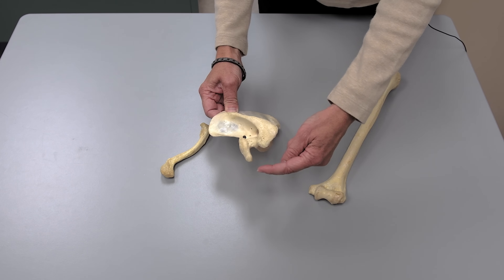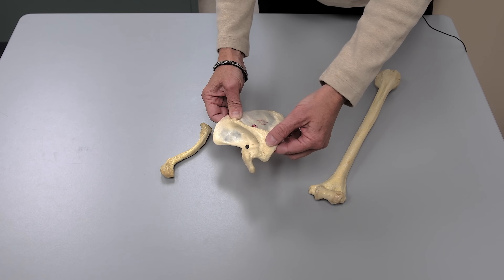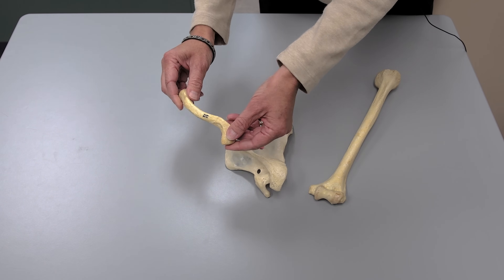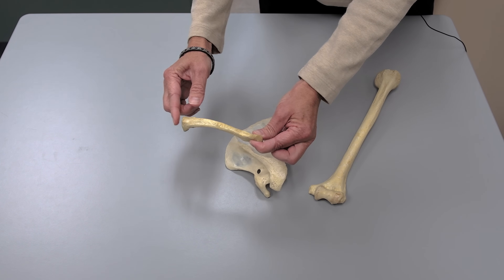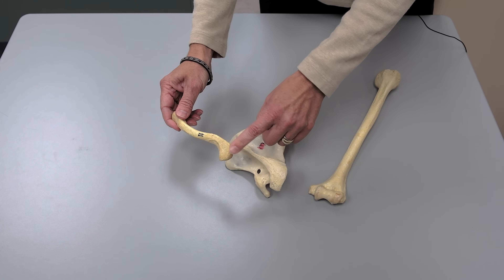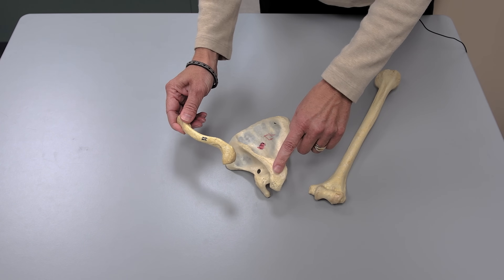The acromion — not to be confused with the coracoid process — is where the clavicle is going to articulate. When you look at a clavicle, there's a thin acromial region and there's a thicker sternal or medial region. No surprise that the acromial end articulates with the acromion of the scapula.